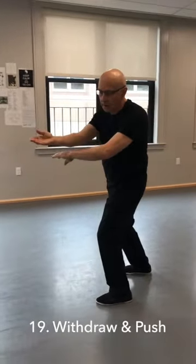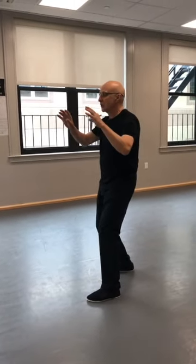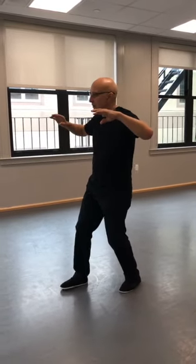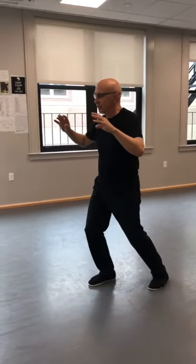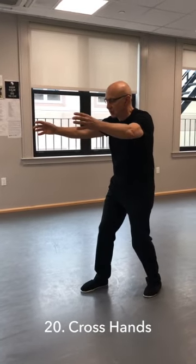Now I'm going to withdraw. Clear your chest. Step back left, step up right, shift your weight and push yourself. Crossing hands — this is number 20.